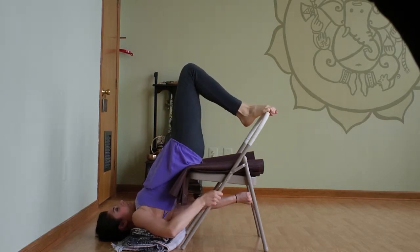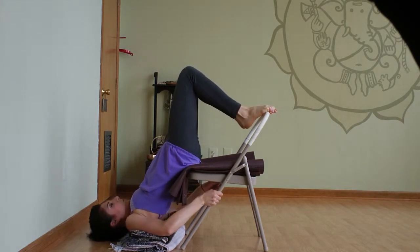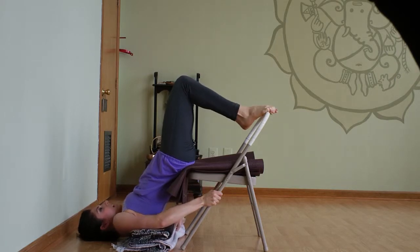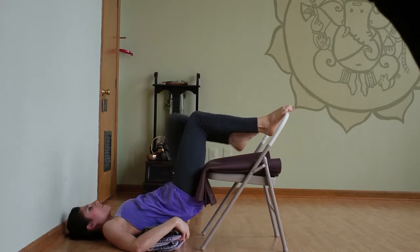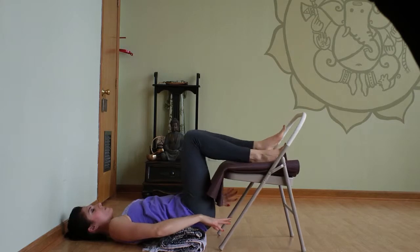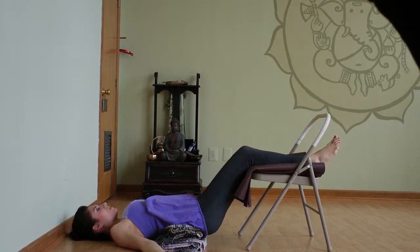Take it super slow to come out of this — it takes a little finagling. You want to shimmy your shoulders off the blankets and then slide yourself down so that your legs land on the chair. The blankets want to come under your sacrum. You can push the chair out and find a restorative legs-up-on-the-chair way to finish, which feels really nice.